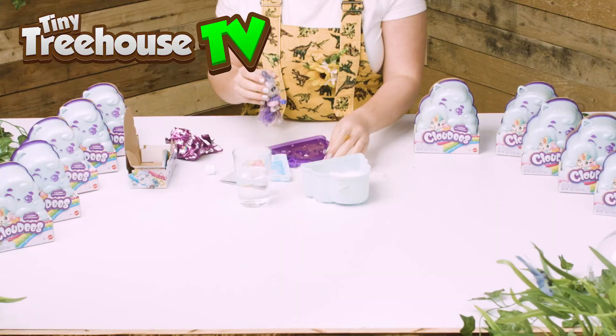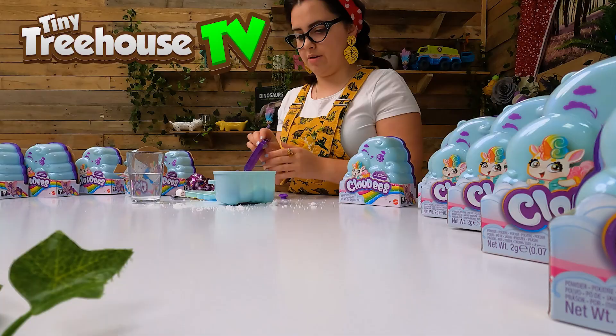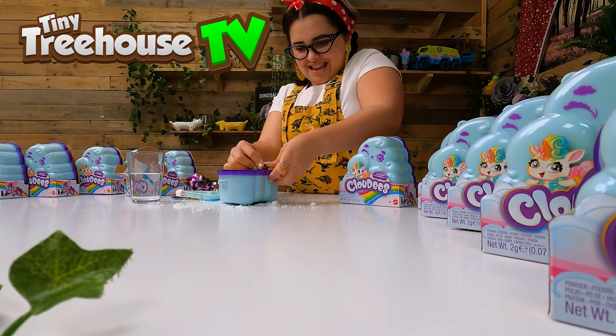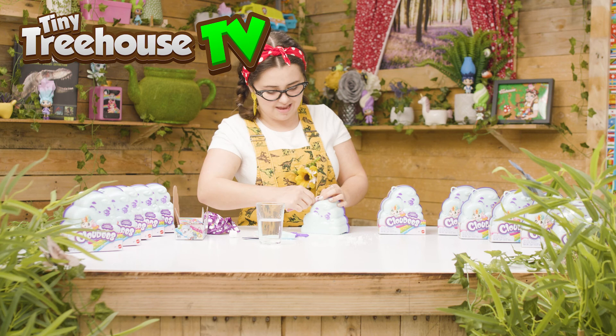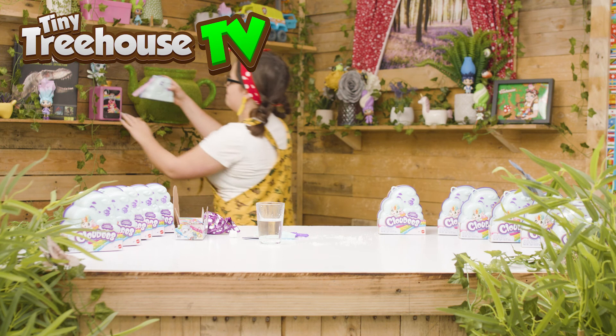So cute! So what we can do is we can put her back in there, and then we put that on top. We can put the little cloud in there like so. And then we can attach this little keychain. And I can put it on my bag or even on my shelf. Look how cute it looks!